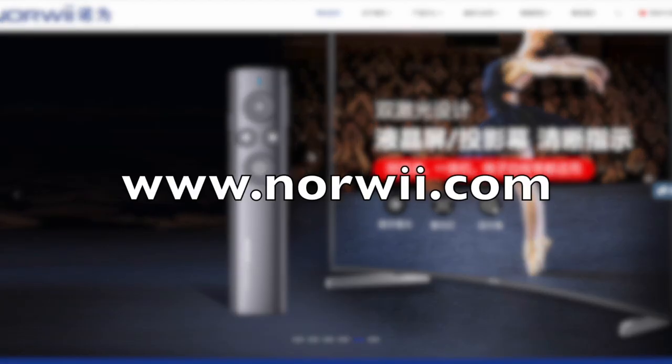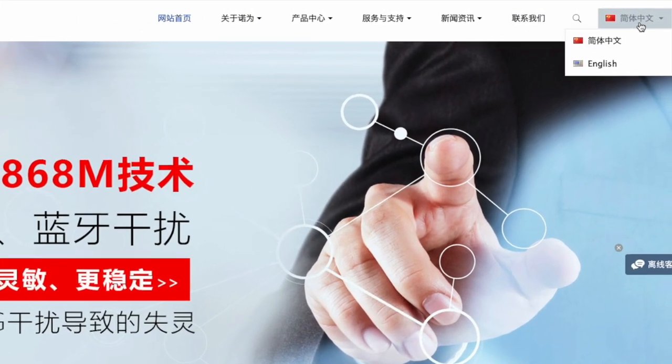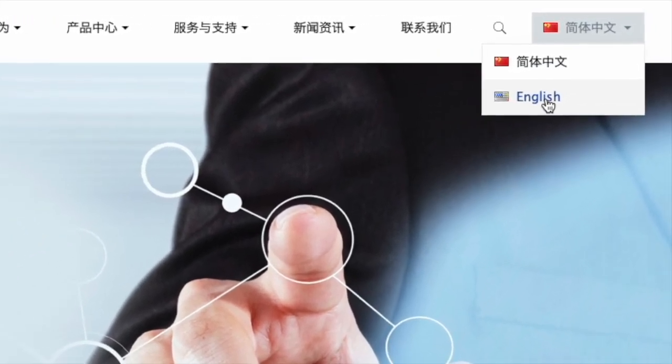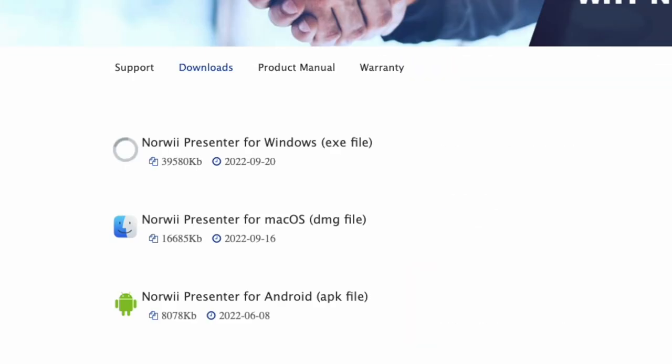Moving on with the software, you're going to need to go to norwee.com to get the software. If the site doesn't look readable to you, click on English in the upper right-hand corner, and then under the Support tab, you'll see Downloads. Download and install the software for Windows, Mac, or Android.